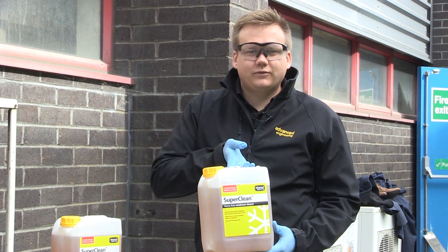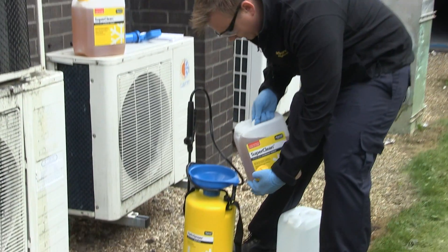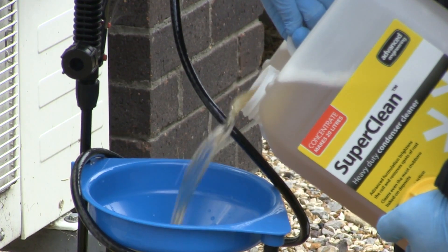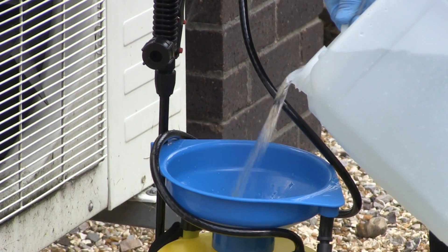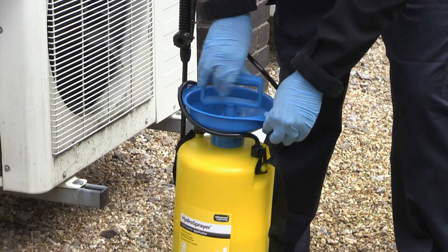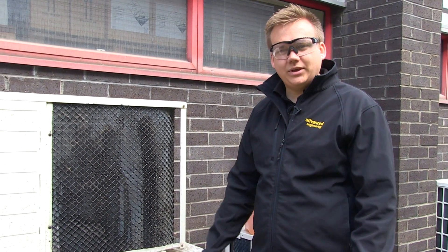SuperClean can make up to 20 litres of solution, but today as we're only doing it on a small condenser, we don't need to make as much. I'm going to add the hot water, which speeds up the reaction. Once you pump up the Hydra Sprayer, you're ready to go. Now that the SuperClean is diluted, we're ready to begin cleaning the coil.